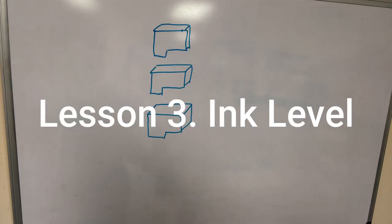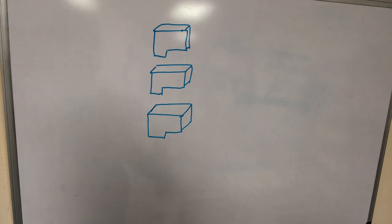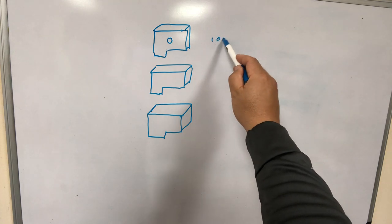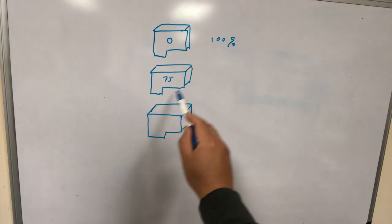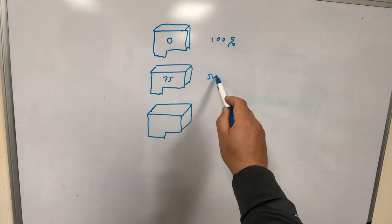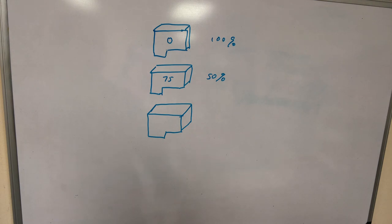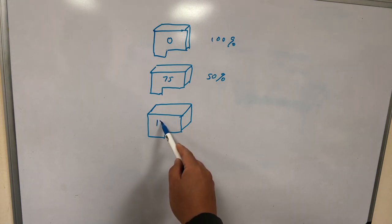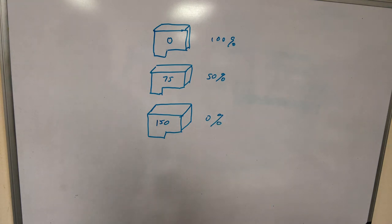There's a chip in the cartridge that remembers how many pages you've printed. The printer itself doesn't have an ink gauge or anything to measure the actual ink level — it's all calculated. And it's a one-way street. For example, if the page count is zero, that means 100% ink left. If it's 55 pages printed, then it shows 50% ink left. You cannot roll the number back. Canon does allow you to turn the ink monitor off so you don't monitor any ink level, and that's actually what we want.